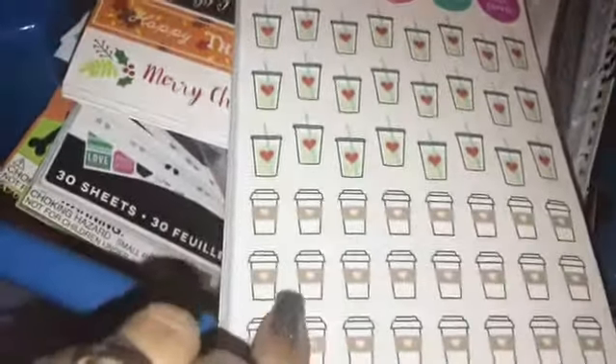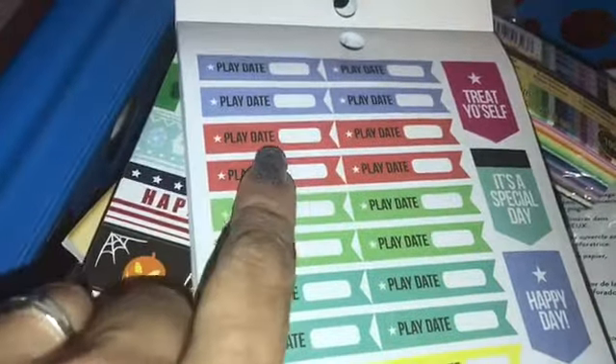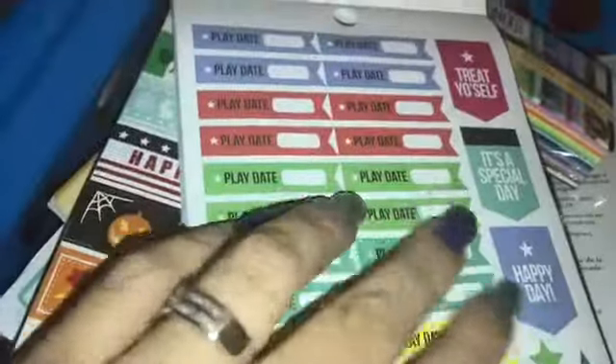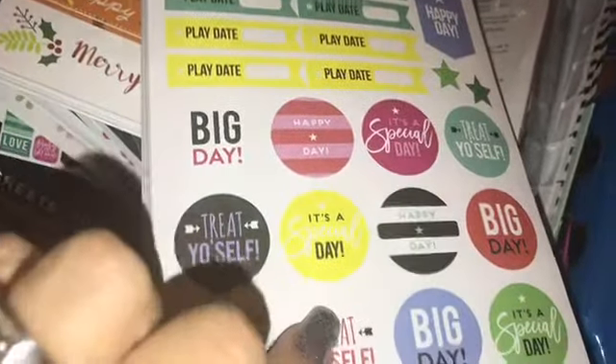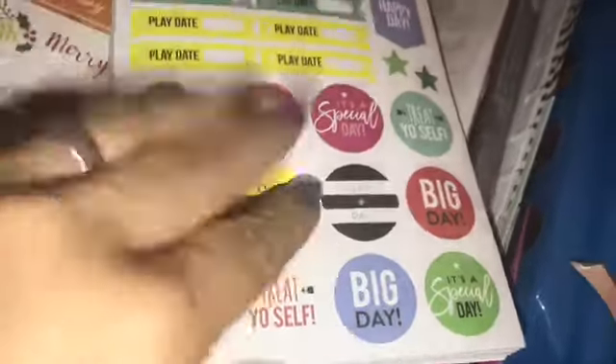This one appears to be an inspirational quote page. The next one is 'treat yourself, but first coffee' — and this could be like getting a starbucks or caribou, or it's just a coffee cup. So the third page is 'play date' — if you have kids and your kids have a play date, those are cute, and these all are stickers. Then 'treat yourself, it's a special day, happy day, more play date, big day.' The next one has 'no school, volunteer, early release, conference, stars, carpool' — I definitely need these.